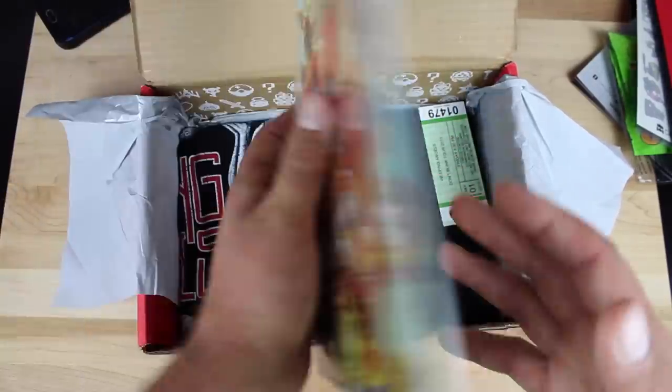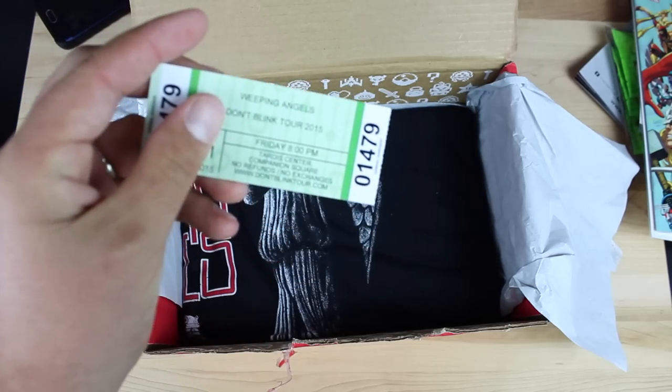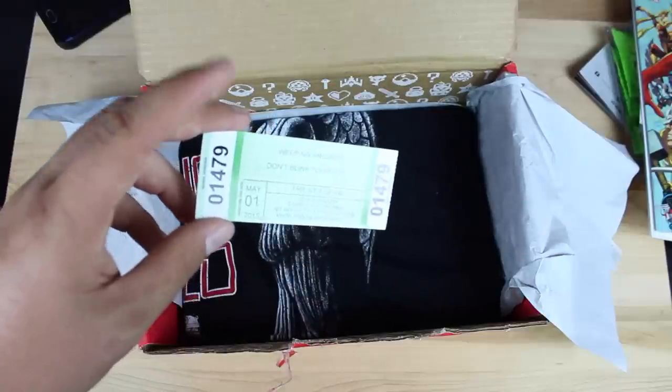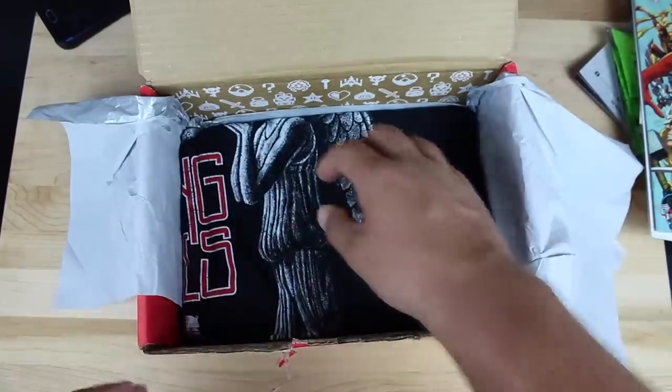This is a general admission ticket to the Weeping Angels 'Don't Blink' tour — so it's just like a ticket stub if you went to a concert. This is Friday at 8 o'clock, May 1st. We'll go ahead and set this to the side and take a look at this month's t-shirt.